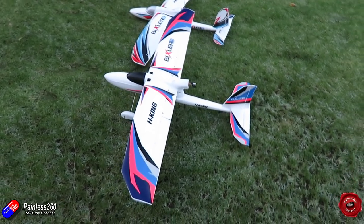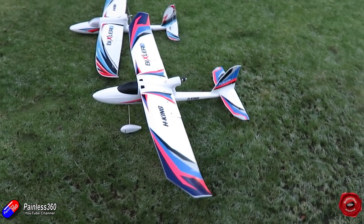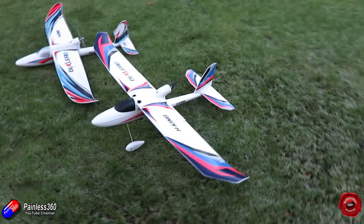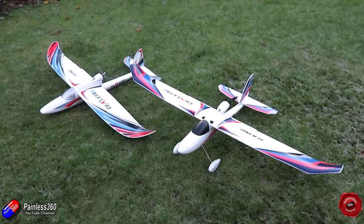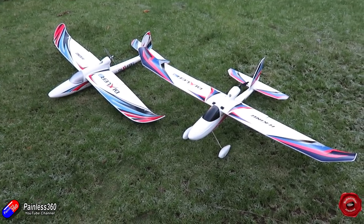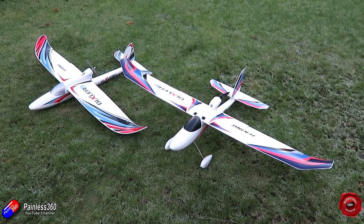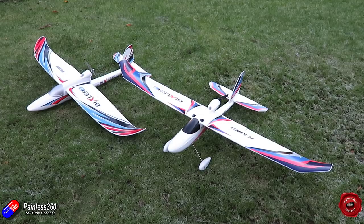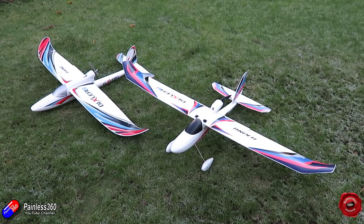But another common question I've been having is which one should I get — the Bixler 2 or the Bix 3? Because they're slightly different planes and the Bix 3 is a little bit bigger, a little bit heavier, and has some other features as well. So if you're looking at buying a fixed-wing plane as a starter or one that's very capable and can do everything from learning to fly, to FPV, to even a bit of slope soaring, then the Bixler 2 and Bix 3 are great options — let me focus on the differences between the two.